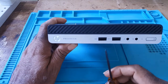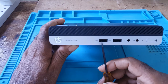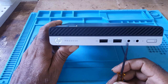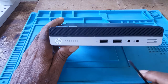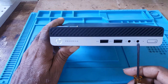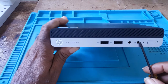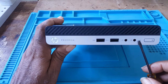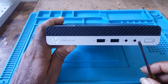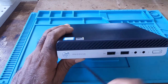At the front it has two USB ports and two audio ports. One is headphone only, the other one is headphone and mic. Right here is the status indicator for the hard drive and the power button.